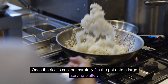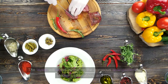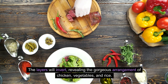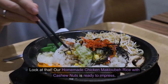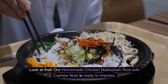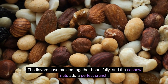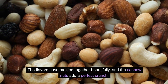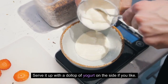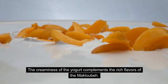Once the rice is cooked, carefully flip the pot onto a large serving platter. The layers will invert, revealing the gorgeous arrangement of chicken, vegetables, and rice. Our homemade chicken maklubay rice with cashew nuts is ready to impress! The flavors have melded together beautifully, and the cashew nuts add a perfect crunch. Serve it with a dollop of yogurt on the side — the creaminess complements the rich flavors of the maklubay.